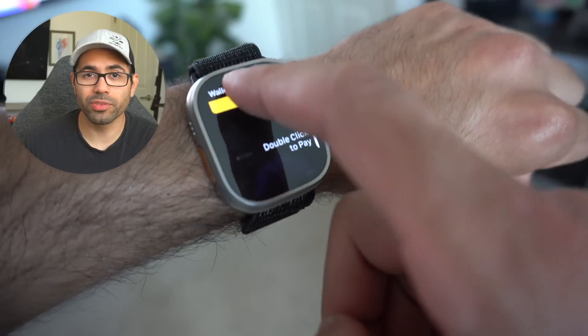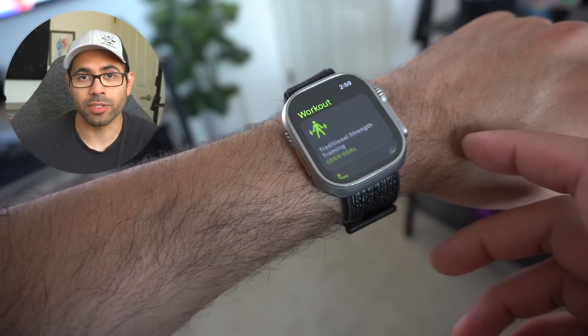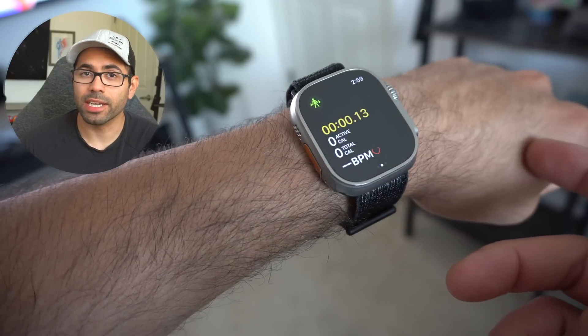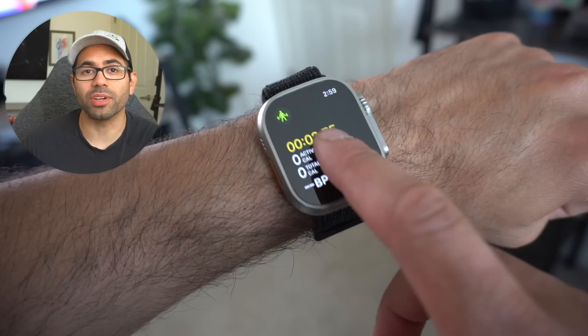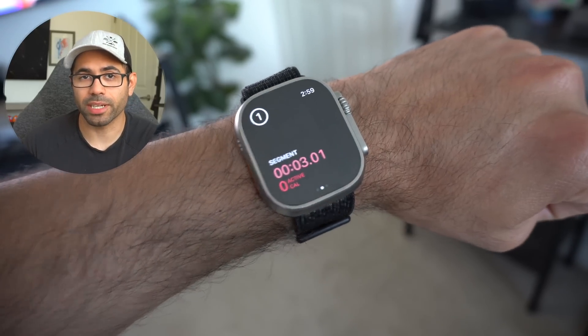Number eleven: when using the Workout app, you can actually bypass the three-second timer by simply tapping on it and it will start immediately. And for number twelve, also revolving around fitness tracking: by double tapping, this will actually create segments during your workouts.